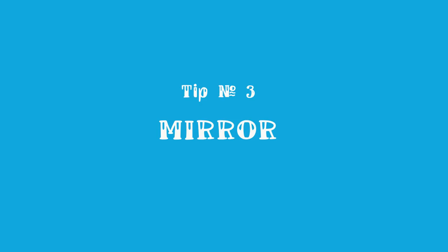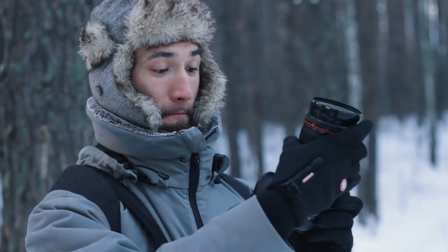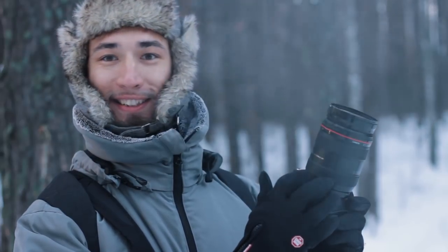Tip number three. Don't let the snow get inside your camera when you change your lens. But even on a day without precipitation, try not to breathe on the camera when changing the lens, so the internal surfaces do not mist up.